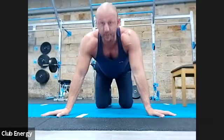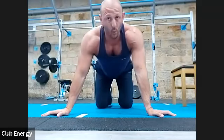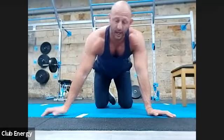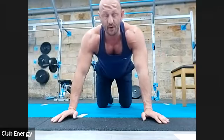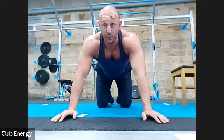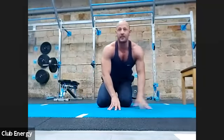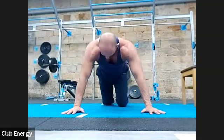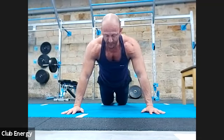That gives you 20 reps total. Start in the full push-up position. As fatigue kicks in towards rep 13, 14, 15 — wherever fatigue catches up with you — remember that you can drop to your knees to see out the set. I've just finished doing chest in there so there's a bit of fatigue, so I'll do the first set off my knees.